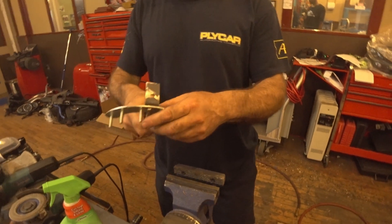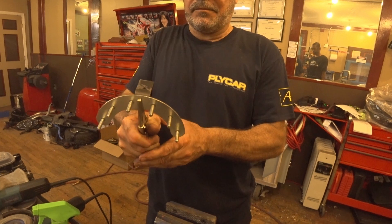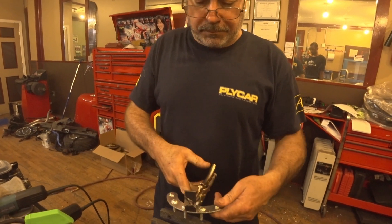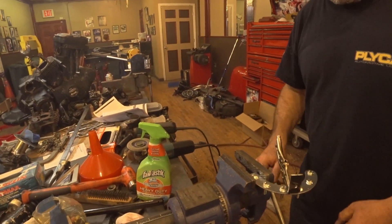I have to weld the nut here. That's a good position there, right? Yes, sir. We get a ball and nut, and then we weld that nut there.